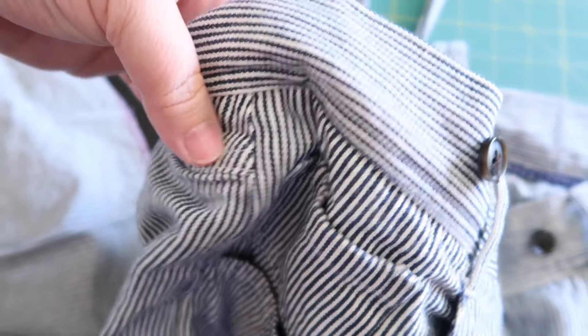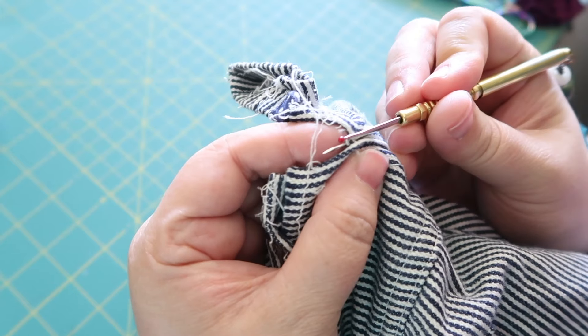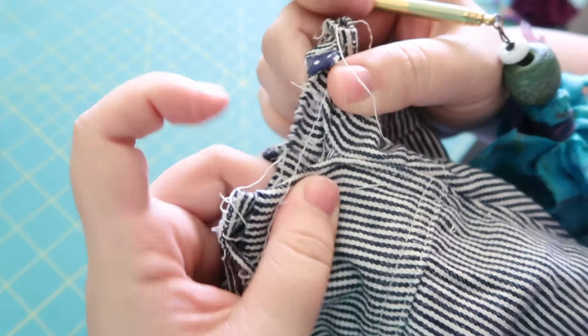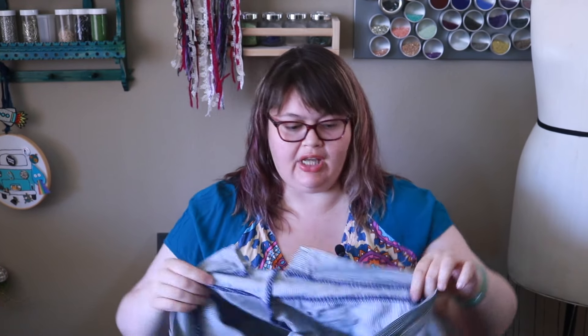If I measure the seam allowance correctly, I can get about an inch per seam in these pants to let out because there's so much seam allowance. That's great, but that means I'm going to have to sit here and unpick for a whole bunch, so that's what I'm going to do right now. All my seams are open — I gained about two inches at the center back, which is really awesome.